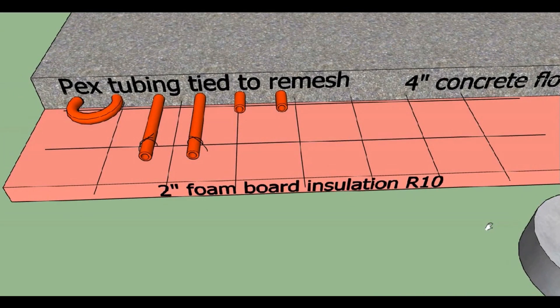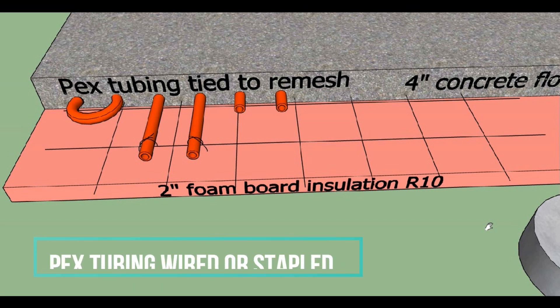The PEX tubing is run on top of the pink foam board and on top of a layer of remesh, which it is wired to so that it stays in place and doesn't flex towards the top of the concrete before the concrete dries. We also sometimes staple the PEX tubing directly to the foam board with special staples to keep it in place while the concrete is poured.